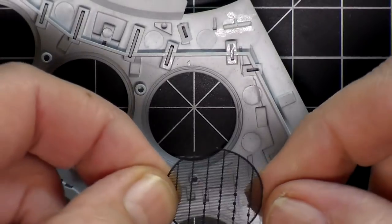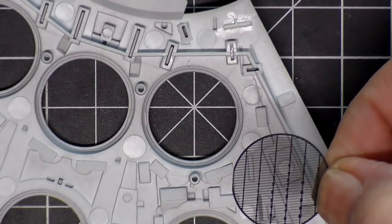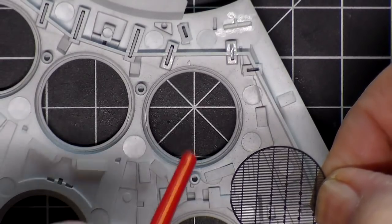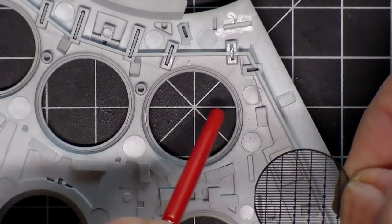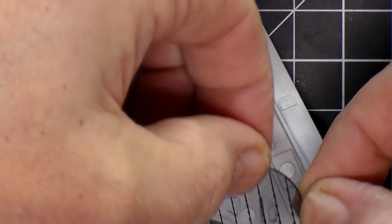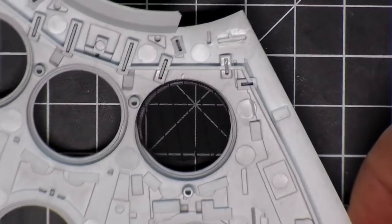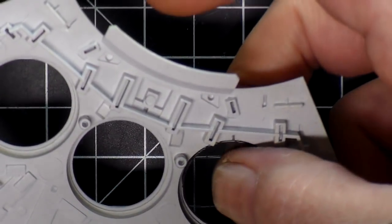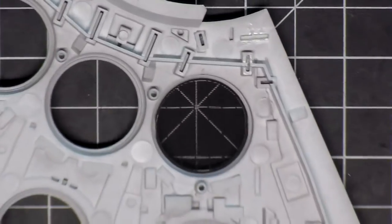I've cut one of the screens. On these screens there's a flat spot on each side, and there's also a flat spot on each side where the screen goes, so you can't get it in there crooked. If you line it up with those flat spots, it sits in there perfectly.